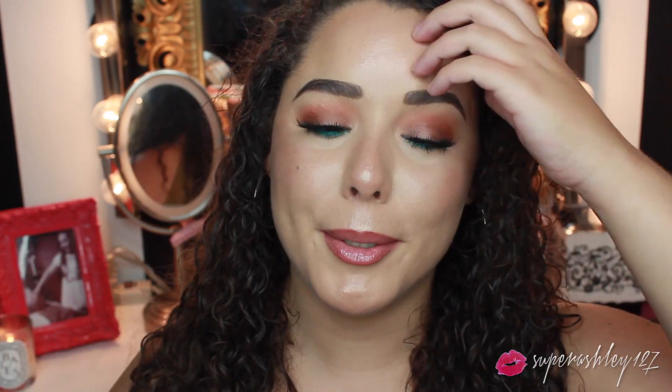So yeah, without any further ado let's just jump right into this look. My nails look like shit, I gotta get this taken care of real quick. But yeah, I hope you guys like it — make sure to leave me some comments down below and I'll see you next time, bye!